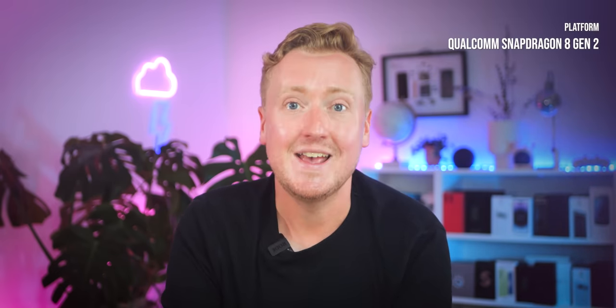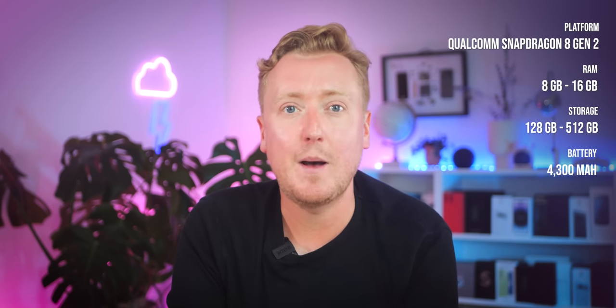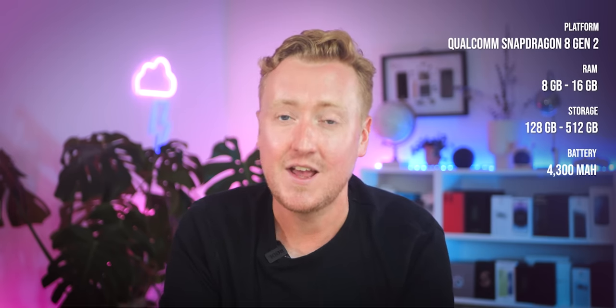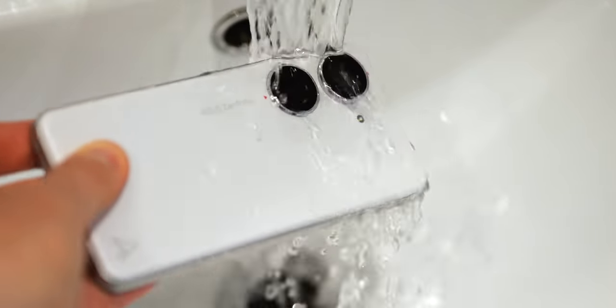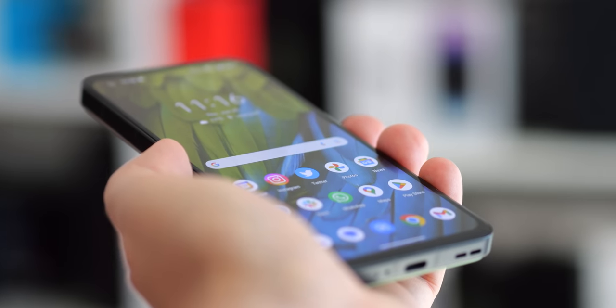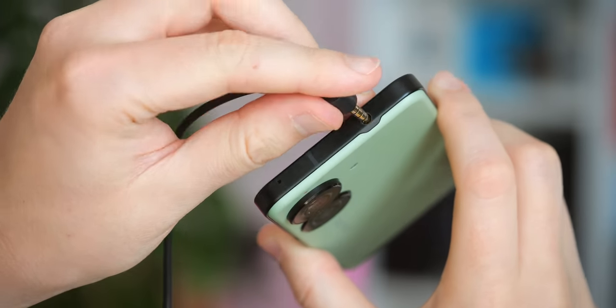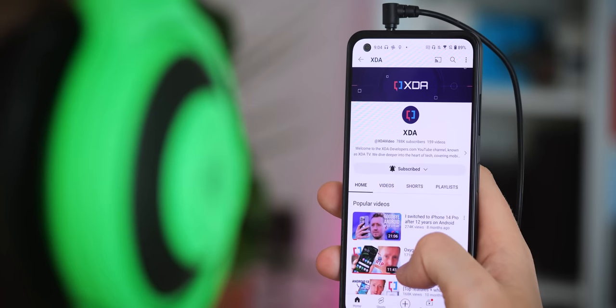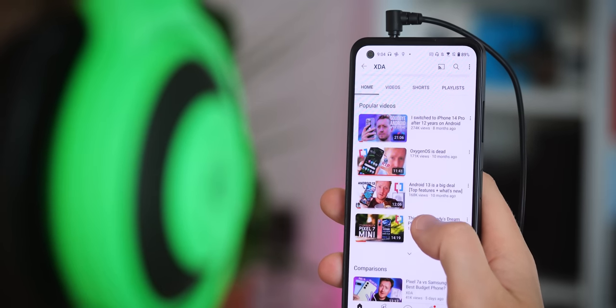Let's fill out the rest of that spec sheet. We've already touched on the Snapdragon 8 Gen 2, up to 16GB of RAM and half a terabyte of storage, plus the same 4,300mAh battery capacity that gave last year's Zenfone such legendary endurance. Other essentials like IP68 water resistance are back too, along with a side-mounted fingerprint scanner that works flawlessly. And yes, there is indeed a 3.5mm headphone jack up top, just like the Zenfone 9 — people keep using it, Asus says, so they keep including it.